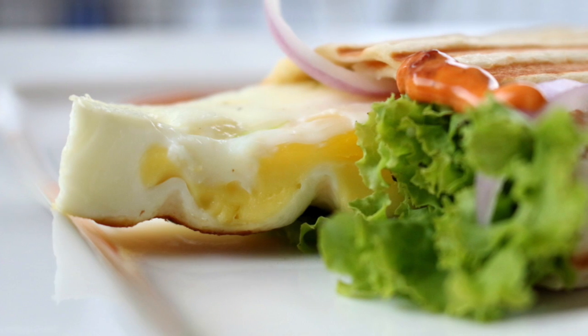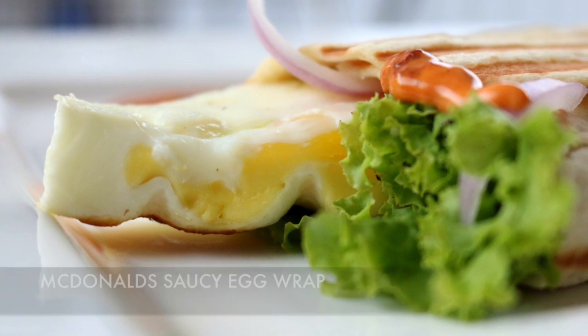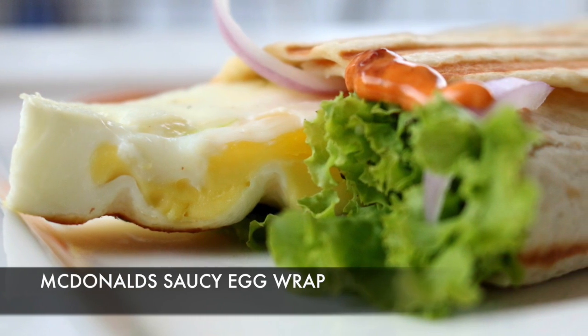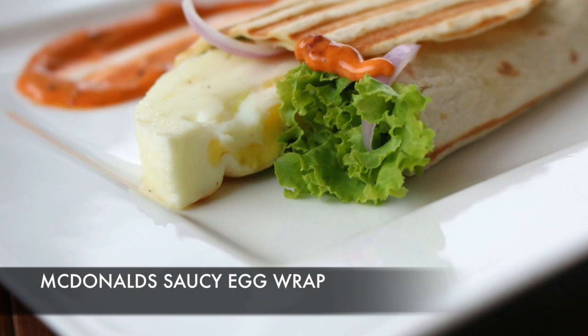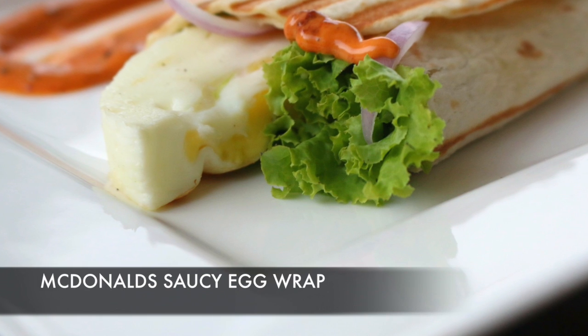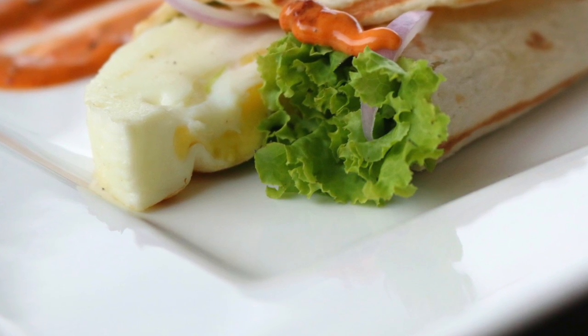Hey guys, this is Bharat and welcome to Bharat's Kitchen with how to make McDonald's egg wrap. I know I haven't been posting videos for a long time and I know you want to discuss it, but don't worry — I'll tell you more about that later in the video. For now, after a long time, let's begin with it.